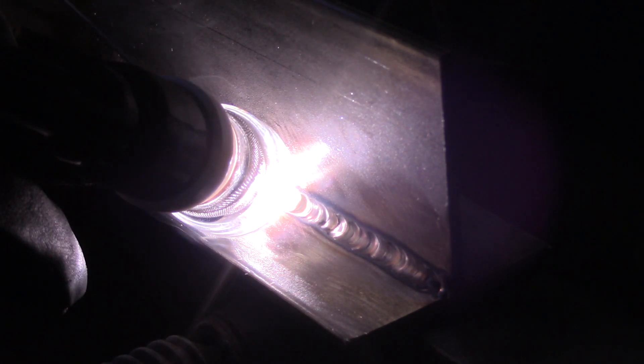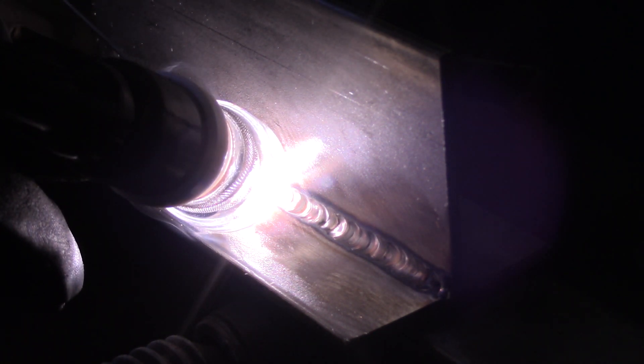Electrode simply means the filler metal carries the welding current in the process. Adversely, a rod would not carry any current and is heated by another source.